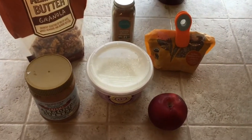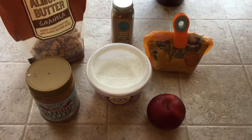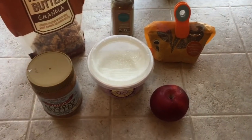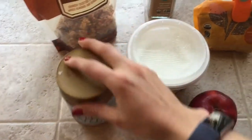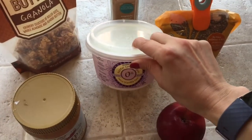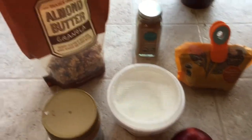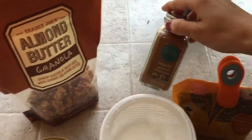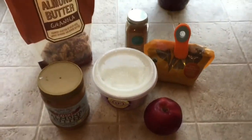This is one of my absolute favorite recipes for a really delicious, really filling breakfast. We're going to slice up an apple, top it with almond butter, a little bit of vanilla yogurt, and then you can pick some toppings. I like this granola, some chia seeds, and a sprinkle of cinnamon. It's super easy but super delicious.